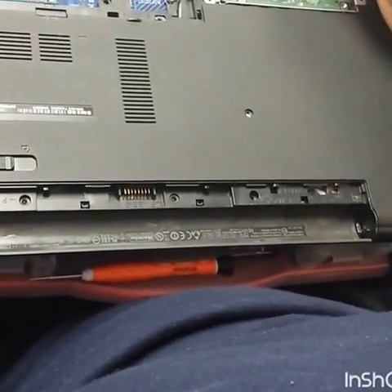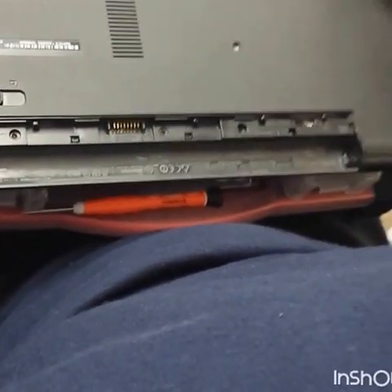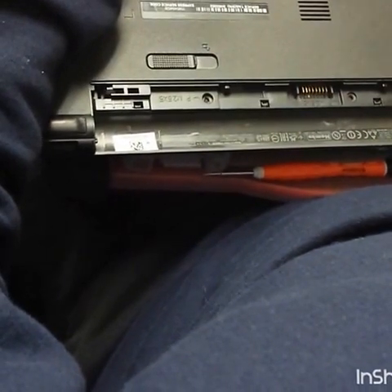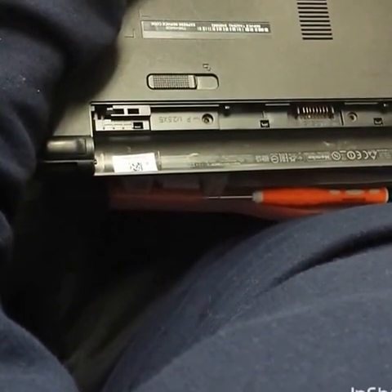Then we're going to remove the screws on the hard drive — one, two, three, and four. Be careful, the cable is already attached to the motherboard. We're just going to peel it and take off the hard drive.